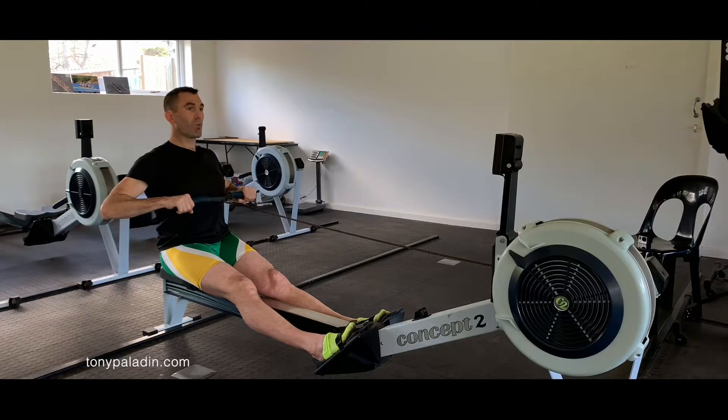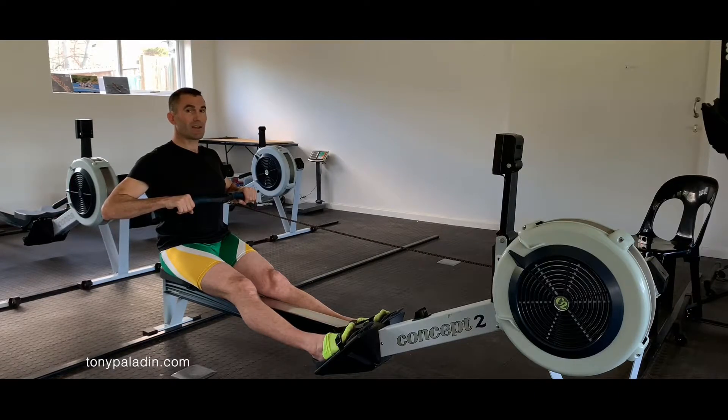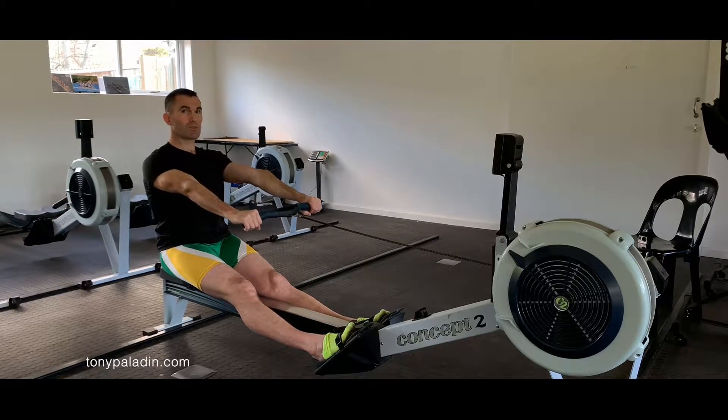From checkpoint one we move to checkpoint two. The movement to checkpoint two is really only the arms — that's all it is. There is no movement through the body. The body stays straight, the legs stay straight, and we move to the checkpoint two position. Once you've achieved checkpoint two — arms straight, body still back — we're going to move over to checkpoint three.